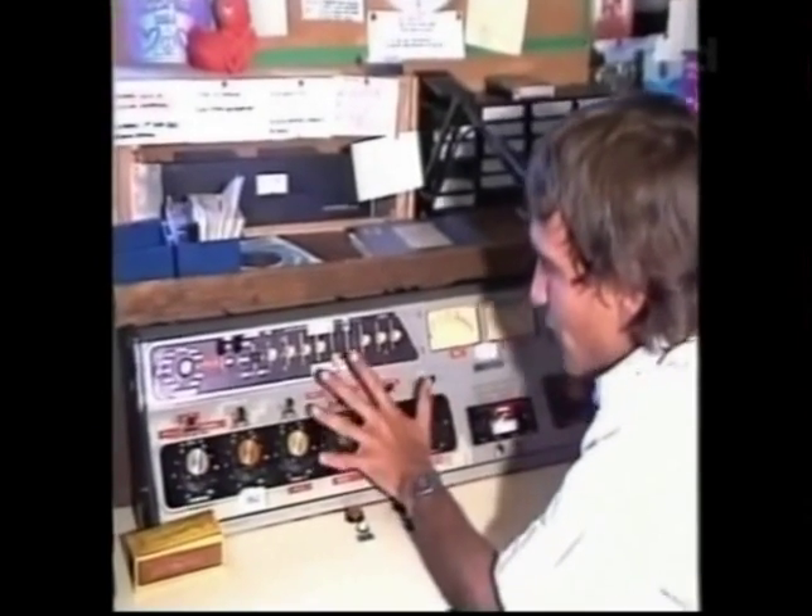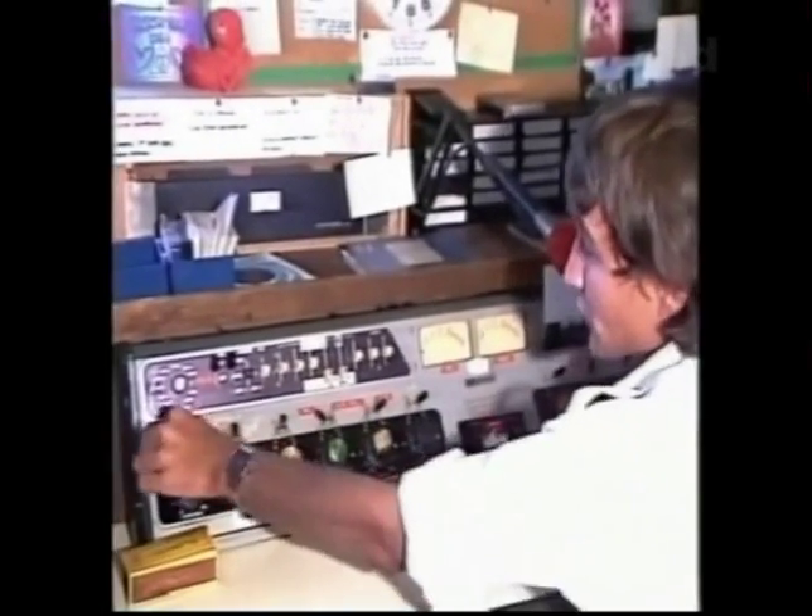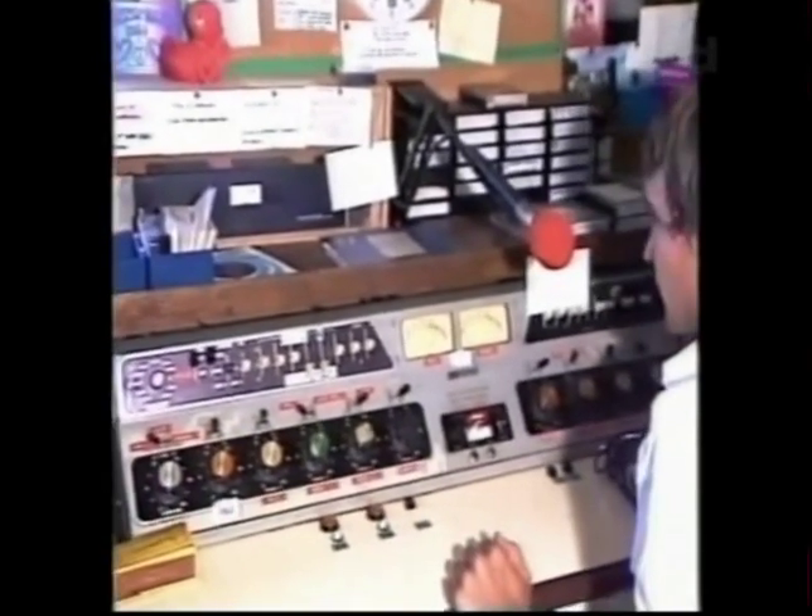Basically, we can cue up the records by listening on this other channel, which is more or less a spare channel, so we can find the beginning of records.